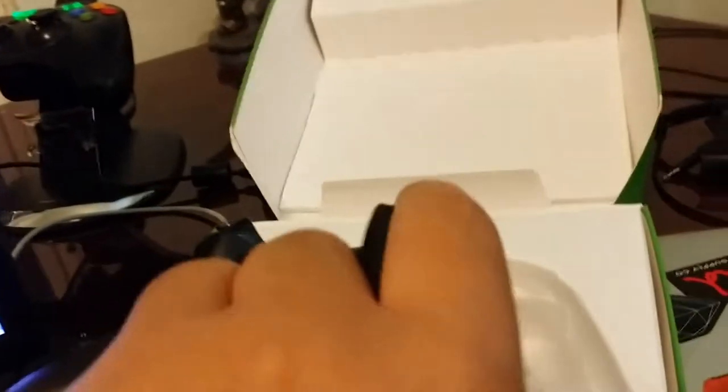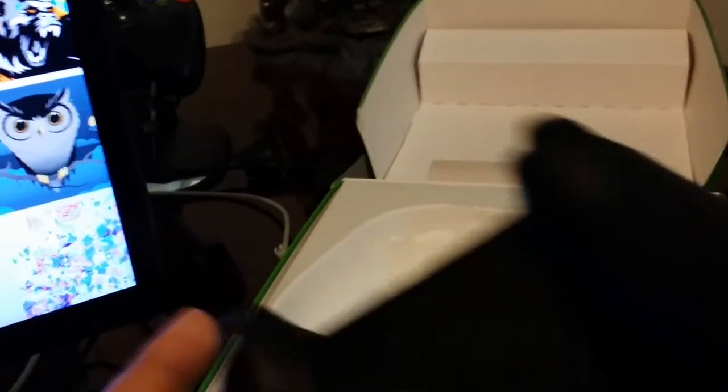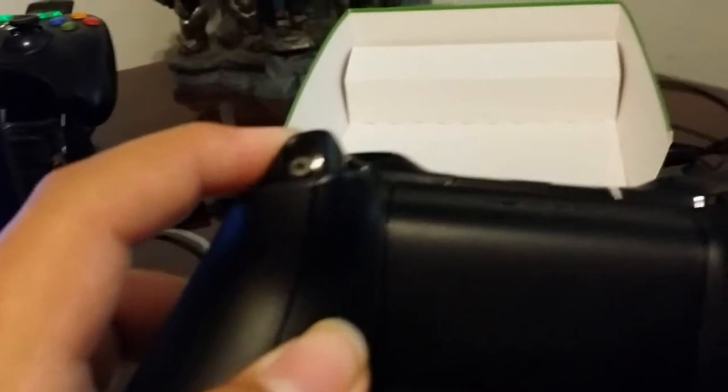I got the regular LED inside, and he put on the trigger stops for me. These trigger stops on the outside — I don't know, you kind of feel better with them. I like hearing that clicking sound.